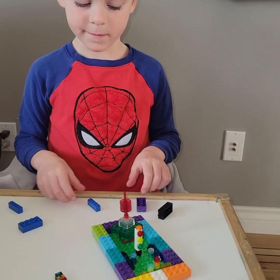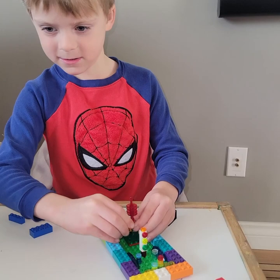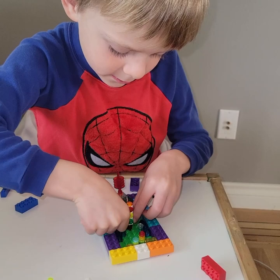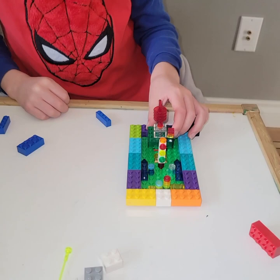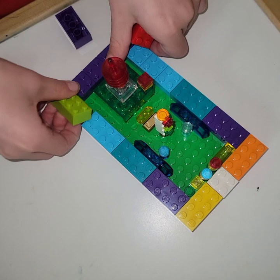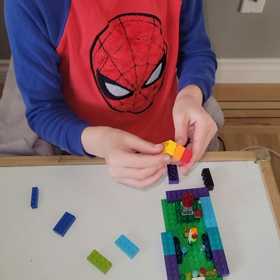Then you take this and put it here, and then you put it right here, and then right here, and this right here. So then you take this and put it right here, and then right here. And this here, so this here and this here.